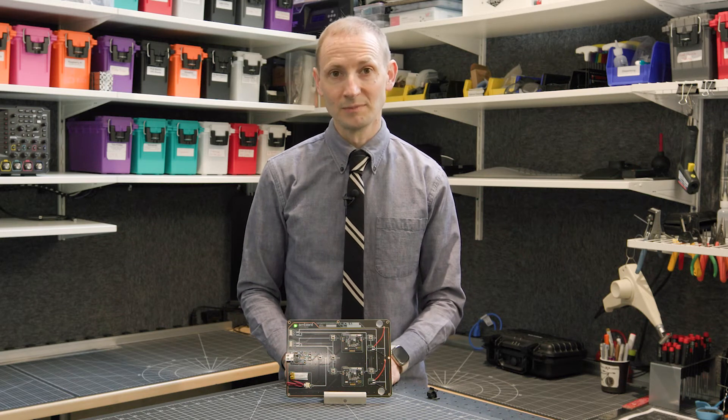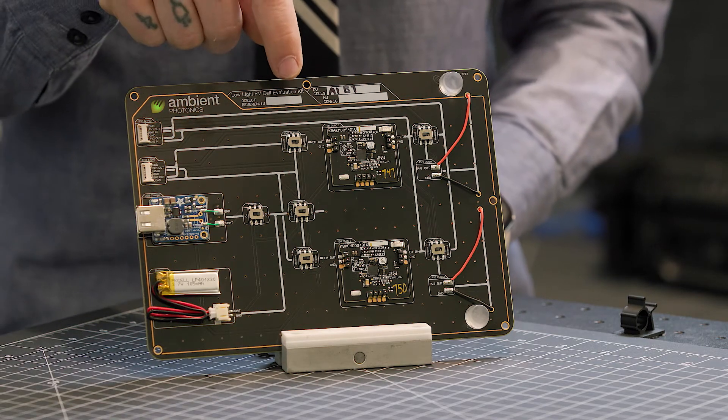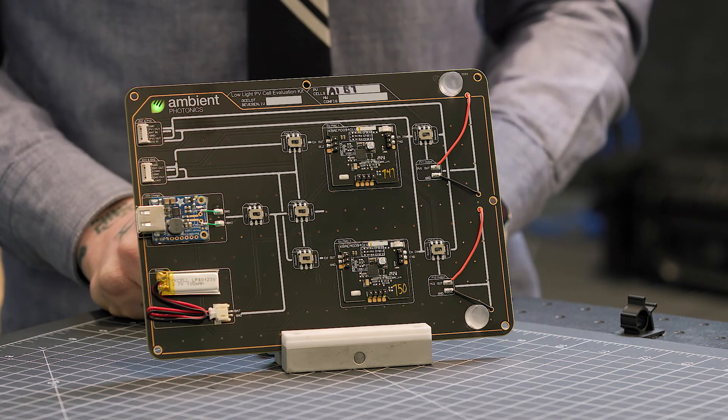Our EVKs rely on the engineer to measure illumination, power delivered by our PV cell, and power delivered by the energy harvesting solution into a load or storage element.